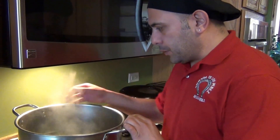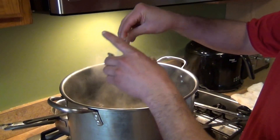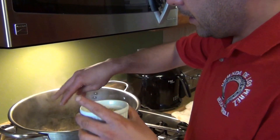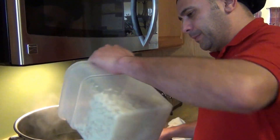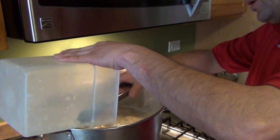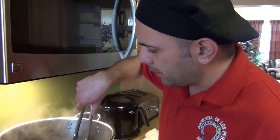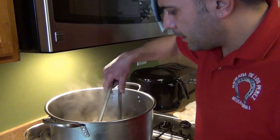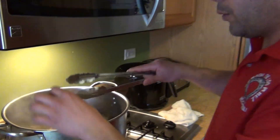The pozole has been cooking for about an hour and a half. Now add salt to taste, about two tablespoons of oregano, and then add the hominy. Let it cook for about one more hour. The meat is almost done but still a little firm, so one more hour should do it.